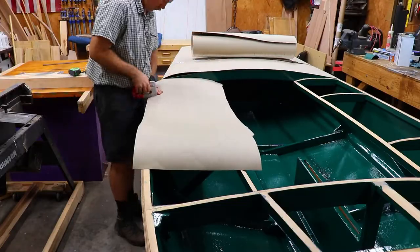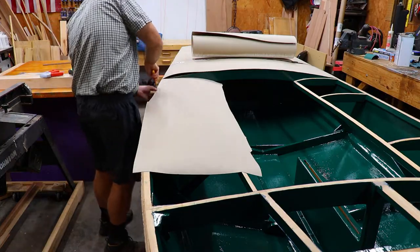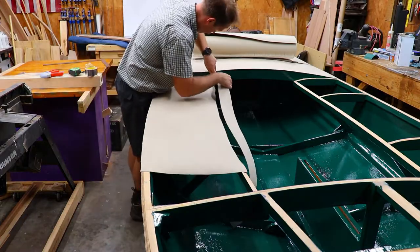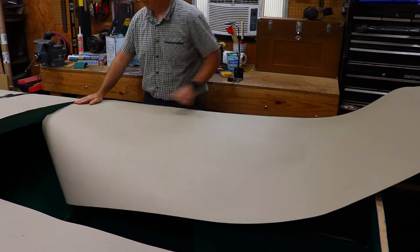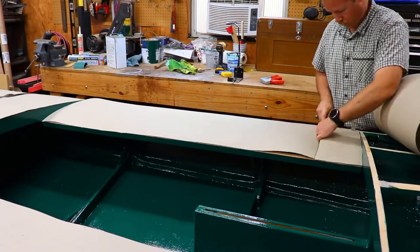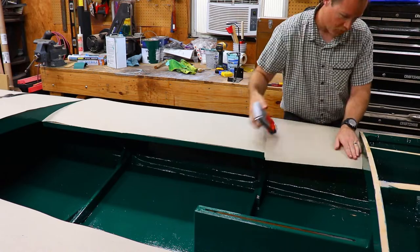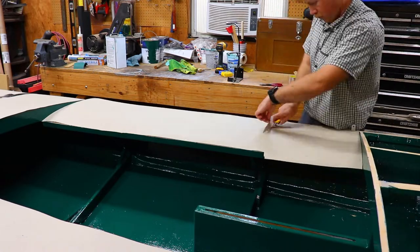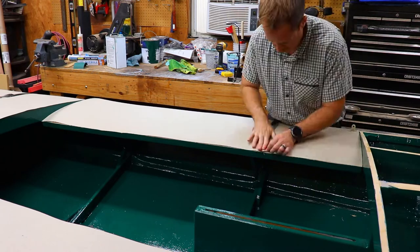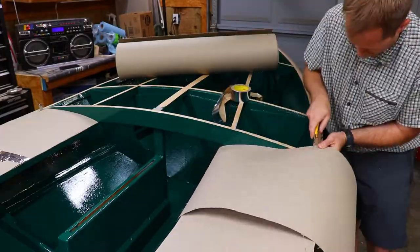With the aft deck pattern complete, I move on to the quarter decks or seats. Same process here — I roll out the cardboard and trim it flush with the sides. On the seats, I then use another piece with a factory straight edge on the side and put it in place at the front. Then I trim it flush and tape it to the other part of the pattern. I then mark out where the chain plates are going to extend through the seats.